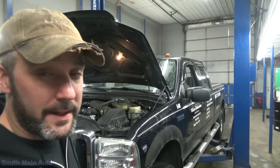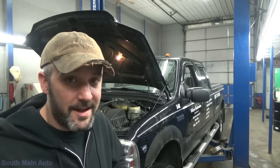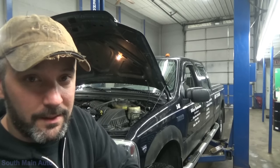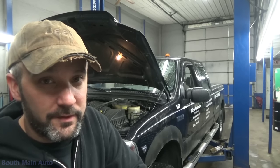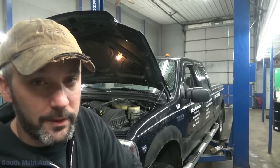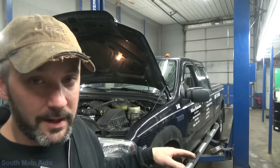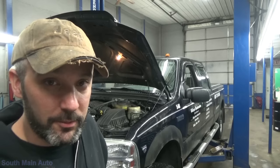Hey there viewers, welcome back to the South Main Auto Channel. We've got this 06 F250 here with the V10. It came in for a high-speed shimmy. I diagnosed it to an improperly balanced rear driveshaft, so I've got the rear driveshaft out of it currently, sent it out to get it balanced. It's all done — they said it was way out of whack — and they're sending it back to me.